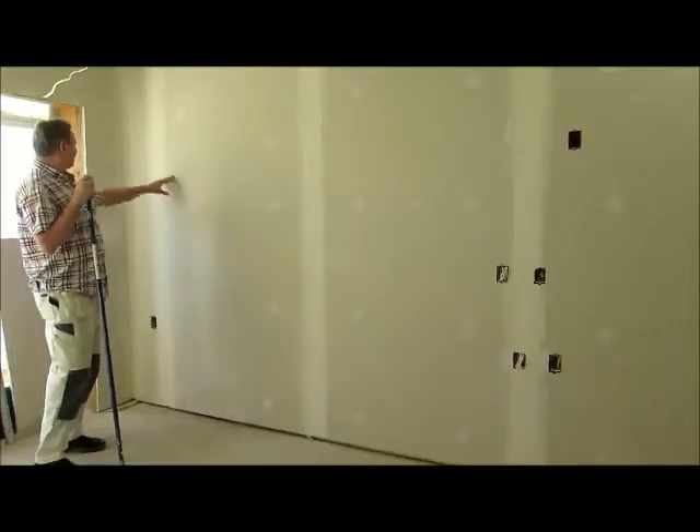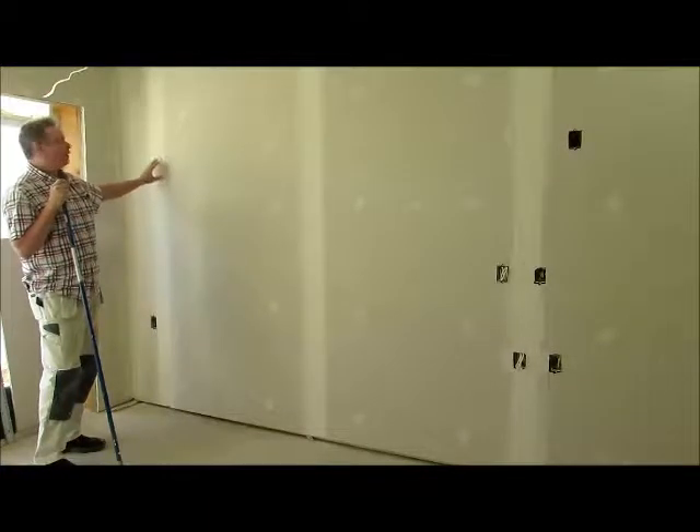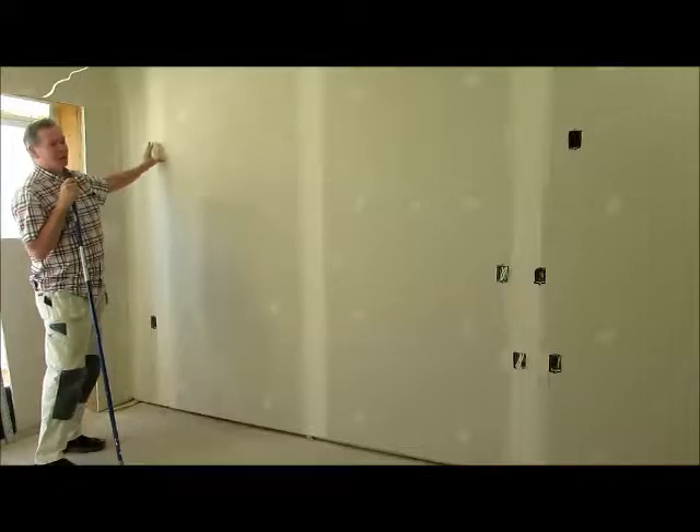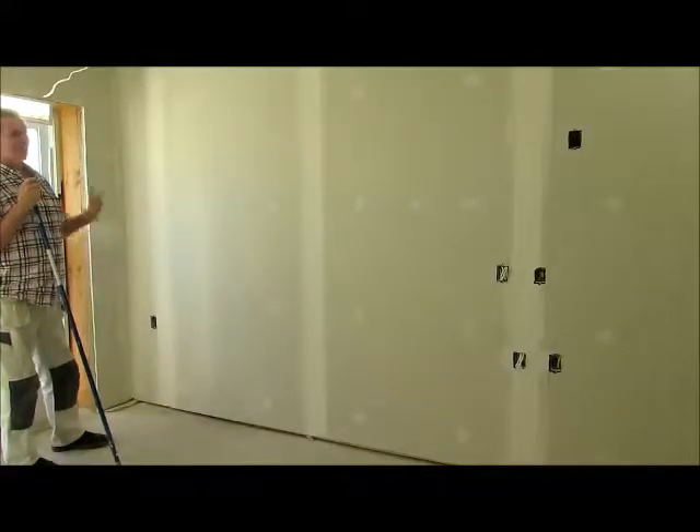Some new drywall we hung yesterday. In the corner we used paper tape and in the flats we used fiber tape. As you can see it's got one coat on it — it was bonded — so we're just about ready to start troweling, which is called a double coat.